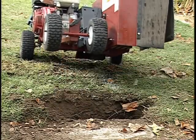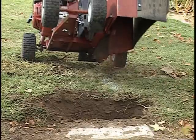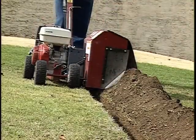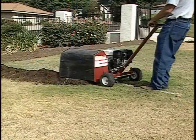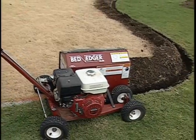This trencher was chosen because it could accommodate both 4-inch wide and 1-inch wide trenching. It also can dig 4 to 6 inches deep. The supply line, supply header, and exhaust header locations are trenched using a 4-inch wide attachment.